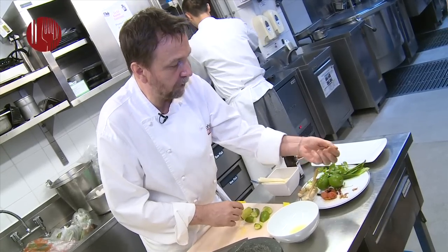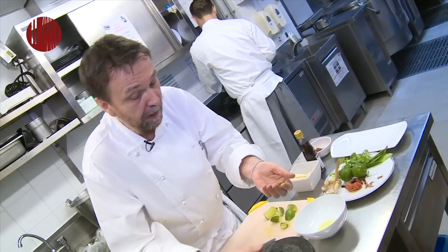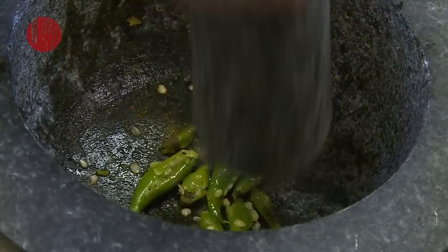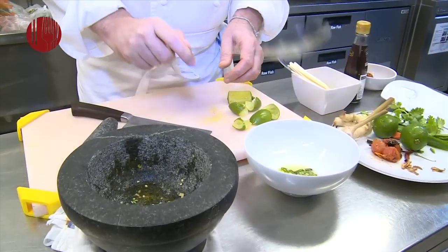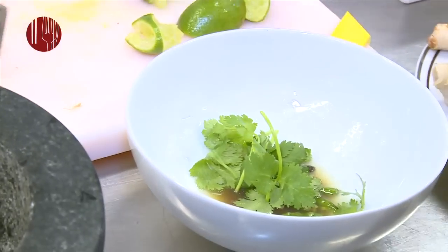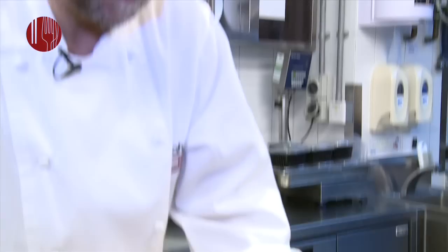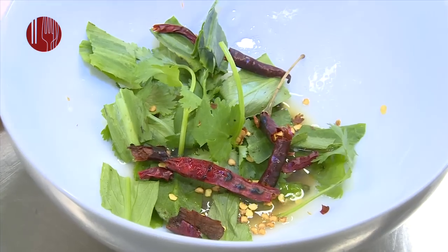These are called prik kee noo, which are little Thai chillies — green bird Thai chillies. They are really very important to use. Then some fish sauce, some coriander, some long-leaf coriander, pak chi farang, and a few more chillies.